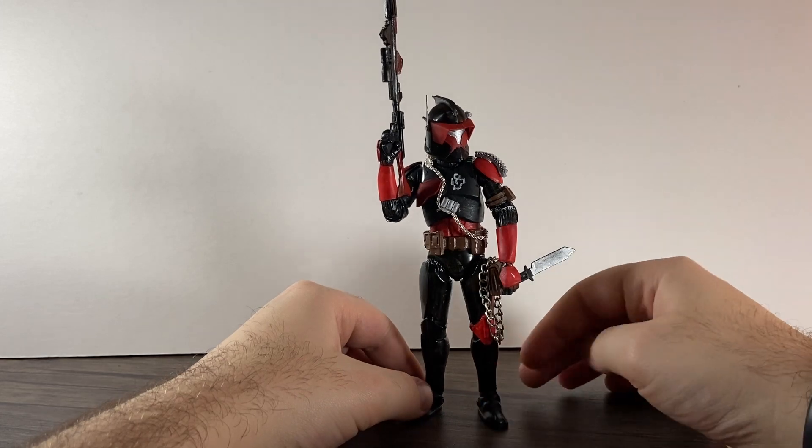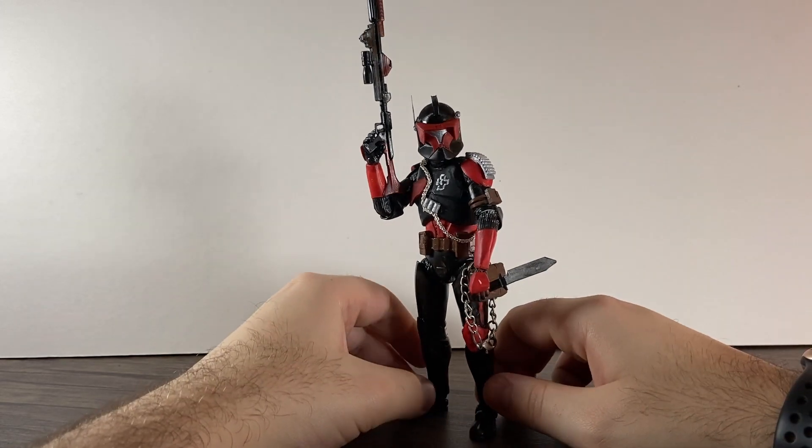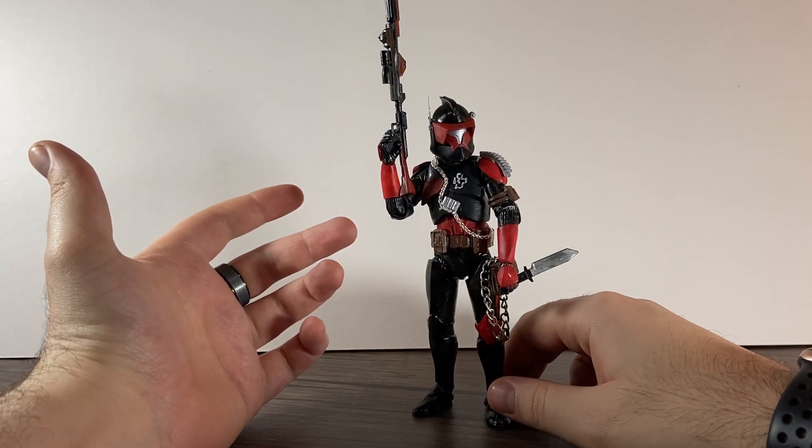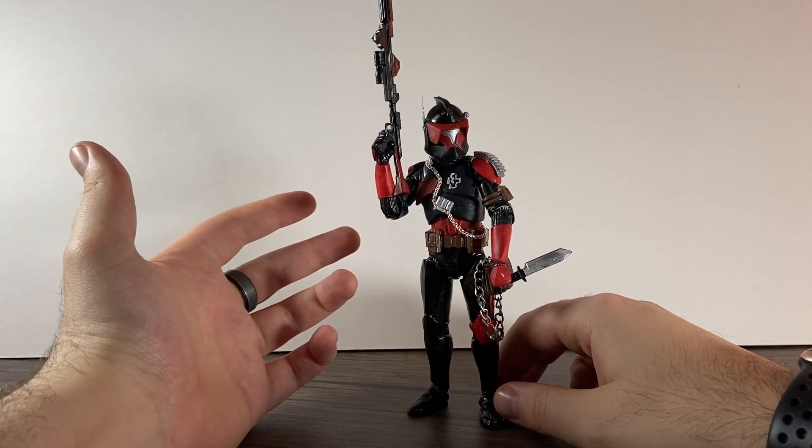Commander Riff is styled after the heavy metal band Rammstein. I thought, well, I made him look like a heavy, so let's call him Riff.